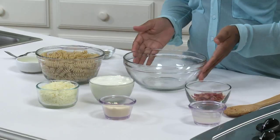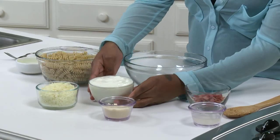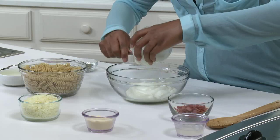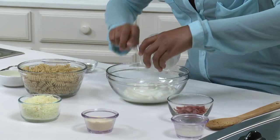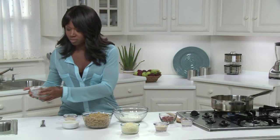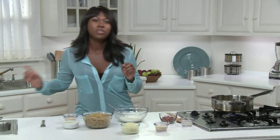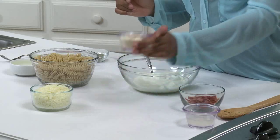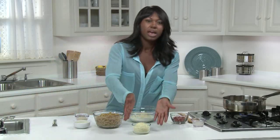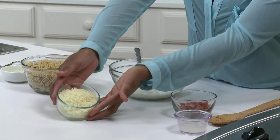The mushrooms have cooked down, and I'm going to leave them on the heat as I mix in the rest of the mac and cheese ingredients shortly. Now I'm going to make our cheese sauce. In this bowl, I'm mixing together one cup of fat-free plain Greek yogurt, three tablespoons of grated low-fat Parmesan cheese, and one cup of shredded, low-moisture, part-skim mozzarella cheese.